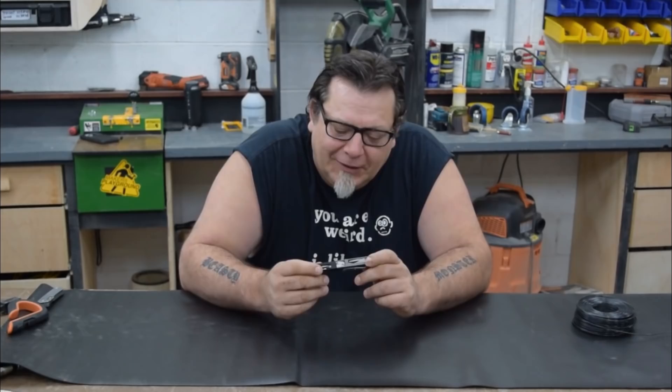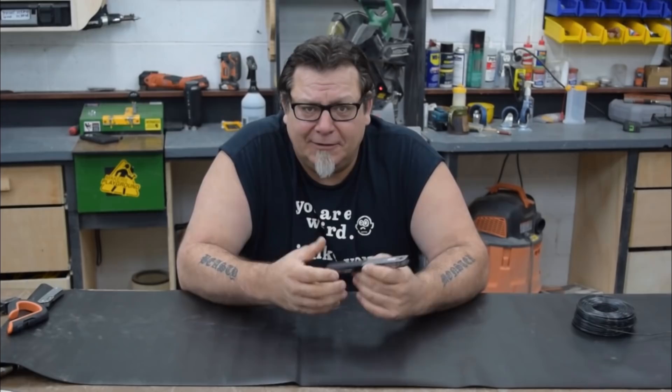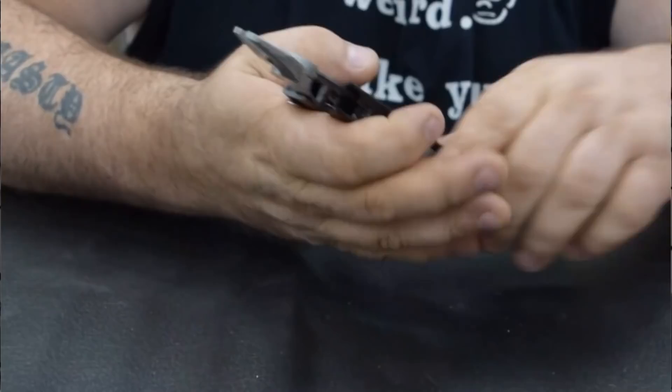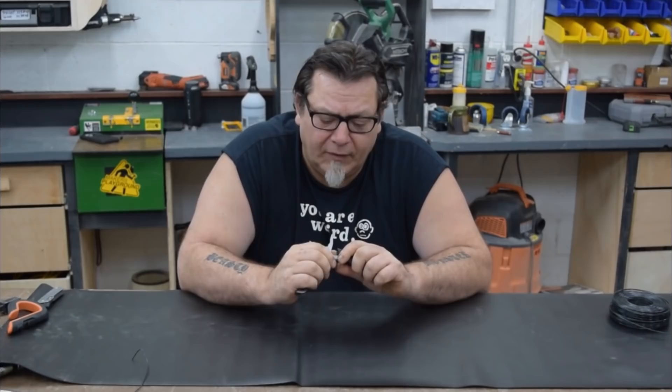First off, I want to show you what I call the Gentleman's Multi-Tool. Multi-tools are hugely popular, especially on social media, but for me I don't really want to carry something that looks like a multi-tool. This is the SOG Q3. It's a very small, compact multi-tool, and when you slide it open you have a pair of pliers. These are no joke — they can really get the job done, cut wire just fine, and you can get a really good grip on them.